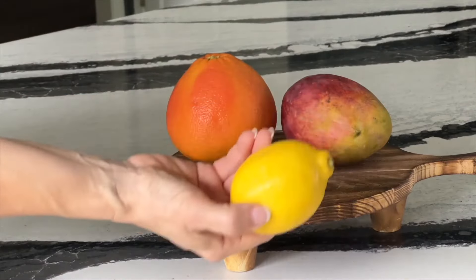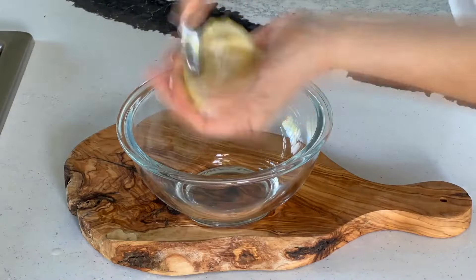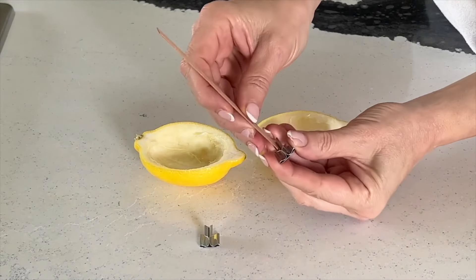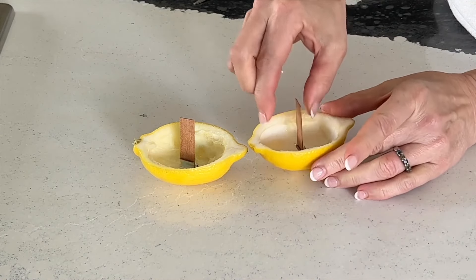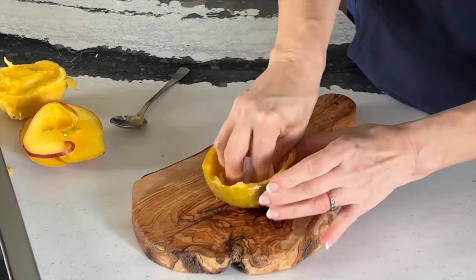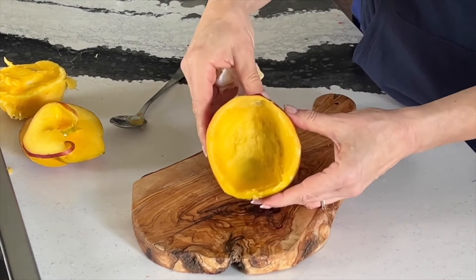Grab a lemon, orange, or grapefruit and cut it in half. Scoop out all of the fruit and set it aside to be eaten later. Take a cotton candle wick or wood wick and check to make sure it can stand upright when placed inside the empty fruit skin. It is important to soak up any excess moisture from the inner skin.